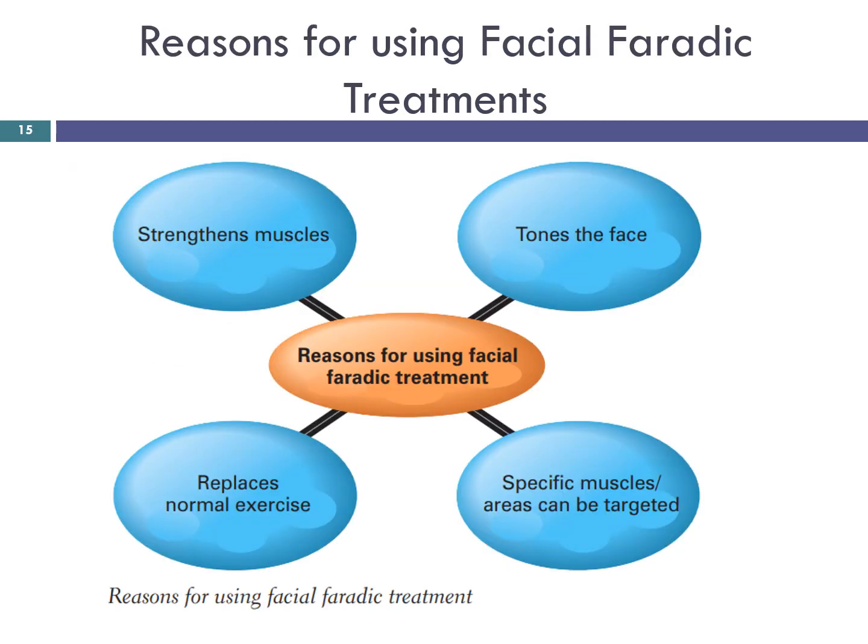Reasons for using faradaic treatments: strengthens muscles, tones the face, specific muscle areas can be targeted, and replaces normal exercises. Faradaic treatments are like any exercise — a regular course of treatments, say twice a week for six weeks, is far more effective than just one treatment. Results will be even better if the client also does home care exercise and has a good skin routine.